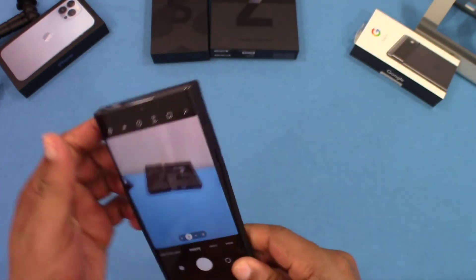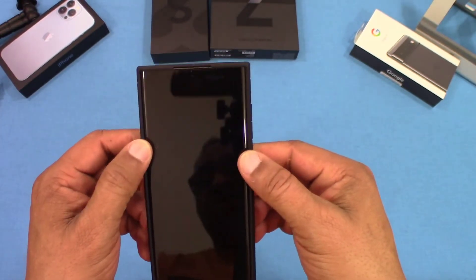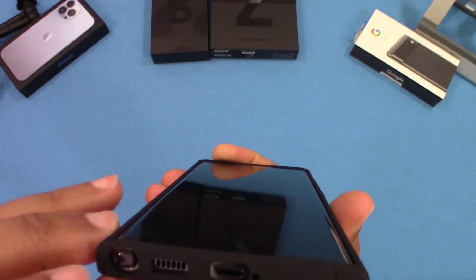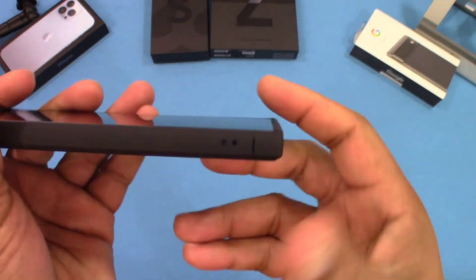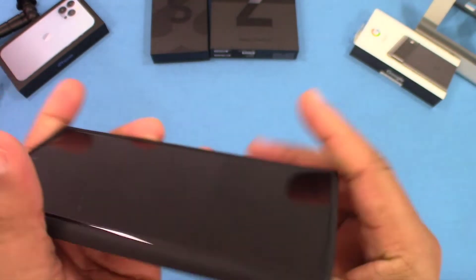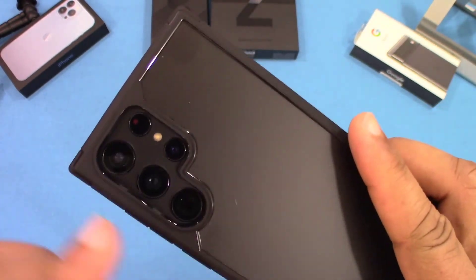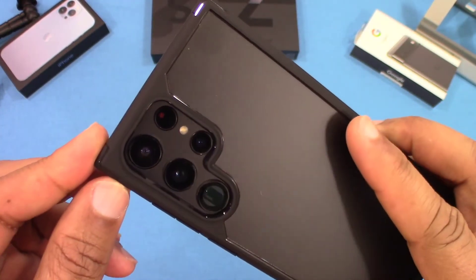Let's put the S22 Ultra in the case and see how it fits. It's a pretty good fit — the sides aren't loose and it's not moving around. Feels good in hand. Charging port, mic hole, and speaker are all open. The S-pen slot is a little tight, but you can still get to it. Lanyard opening and mic hole all line up. The power button is flush but easy to press. The camera on the back is protected by the raised frame, so you may not even need the camera lens protectors.